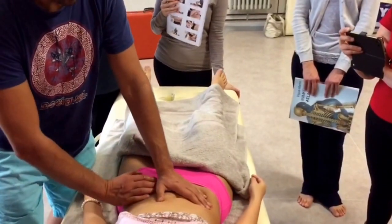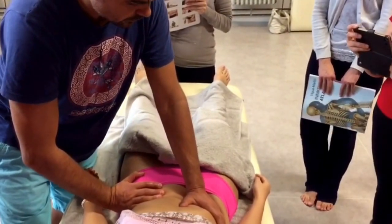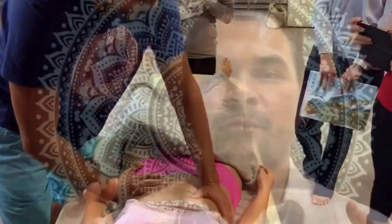When the fascia is contracted due to emotional grief, sadness, fear, anger, or emotional denial, what happens is that the fascial network contracts over the tissue.